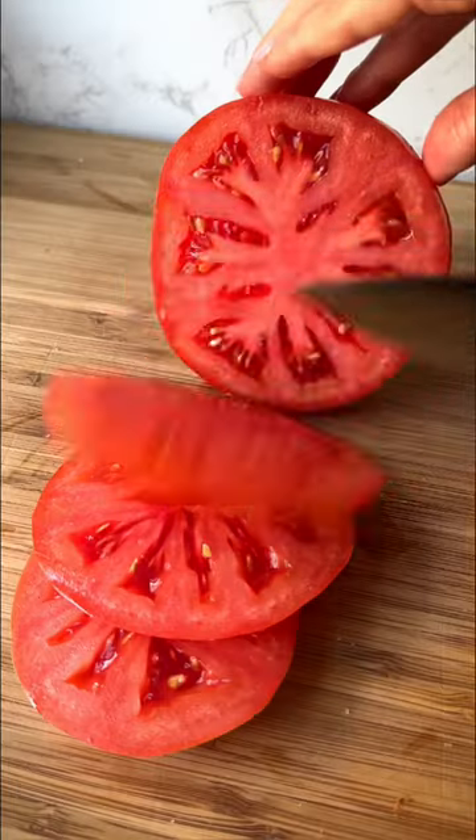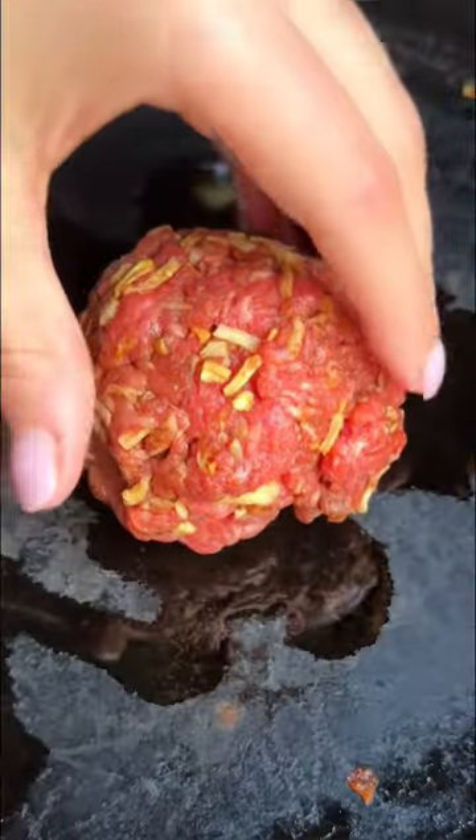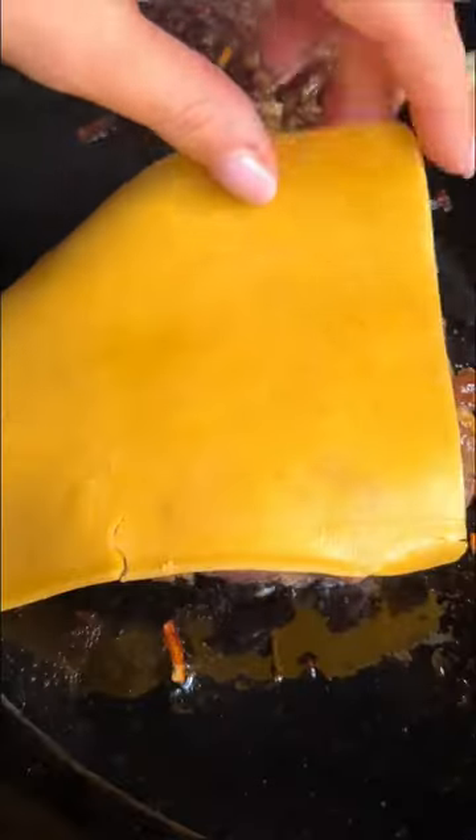Now that is a cheeseburger. This is my perfect cheeseburger attempt. My mom makes really good burgers and she says this is her secret: mixing that onion dip mix into the meat, grilling some onions and the burgers, and adding cheese.